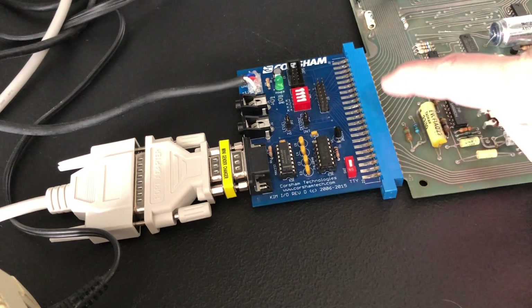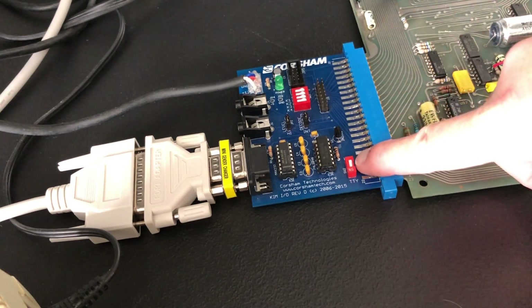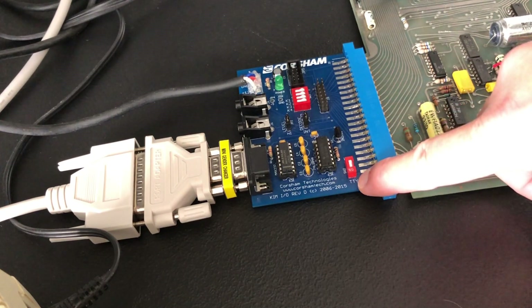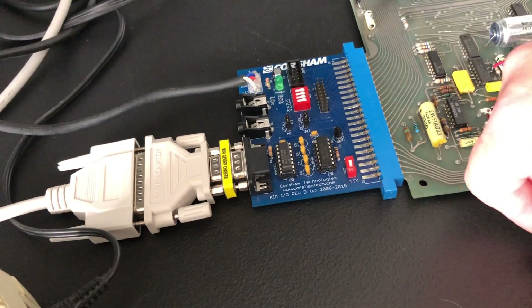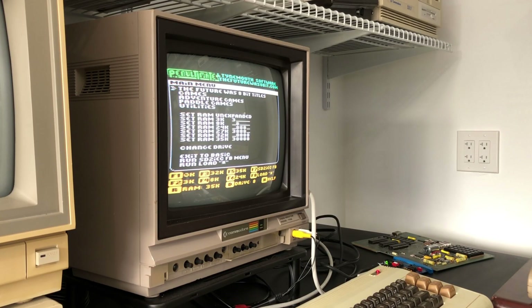The Corsham I/O board here is connected to the application connector on the KIM-1. You'll notice there's a switch down here, SW-2, where you can choose between keyboard or TTY. Since we're connecting a terminal through RS-232, we want it on the TTY setting. Once you have everything connected and powered on, the only other thing we're going to need is a terminal program.